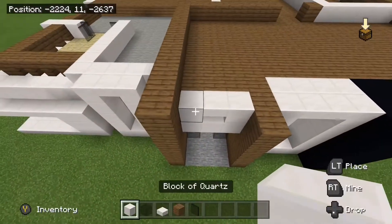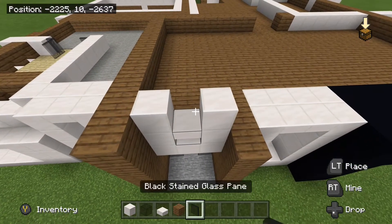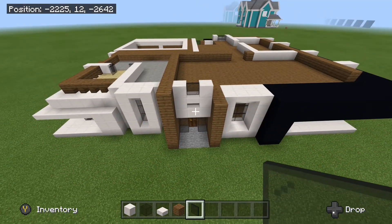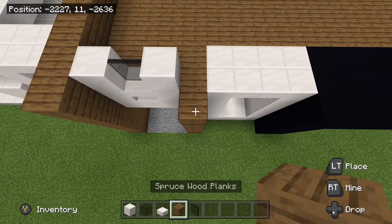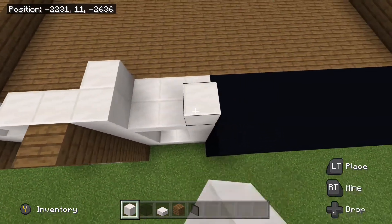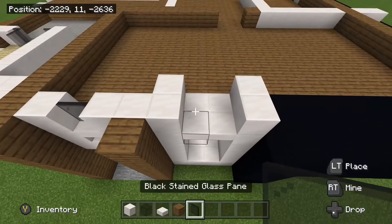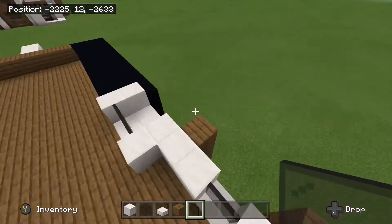We are going to place down two blocks of quartz right here with a black stained glass pane in between. Then you can take out some spruce wood planks, bring this back right here just by the one. And then we will bring two more blocks of quartz here, and one back, and two here. And then take out some glass panes and we will place down two. That is what it should look like from the inside.